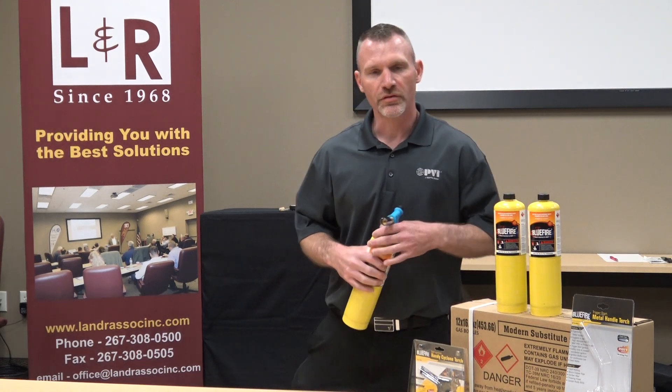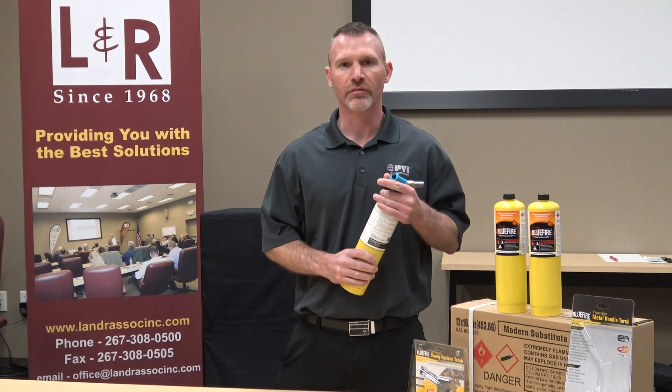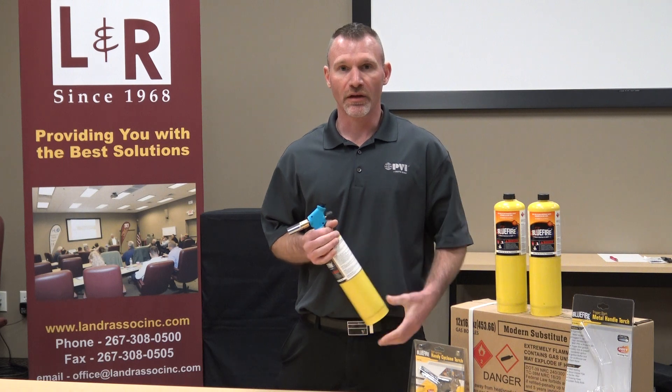Hey everyone, Chris Eyrick, Eleanor Associates. We're a manufacturer's rep based out of Hatfields, Pennsylvania. We cover southern New Jersey, eastern PA, and Delaware.